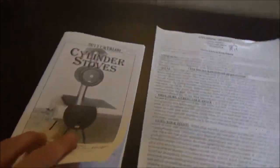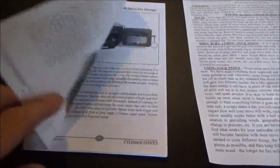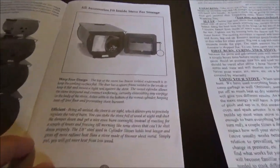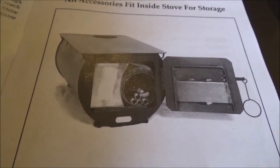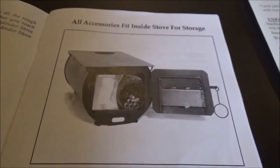I wanted to show you guys this — I mentioned it in the other video that when you buy this, if you're using it for camping, everything fits right inside. It's really neat. I've never had to use it that way because I just had it permanently at the tent, but it fits inside. So the thing really is easy to transport.